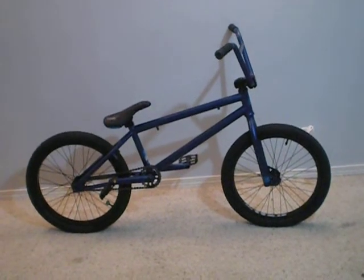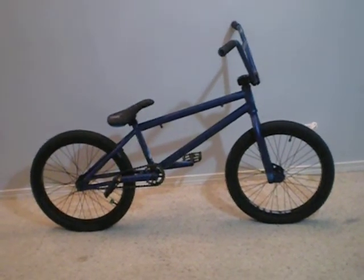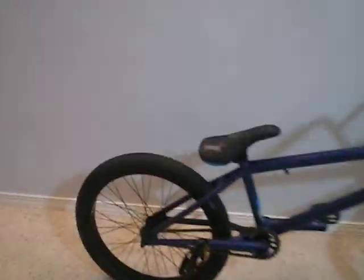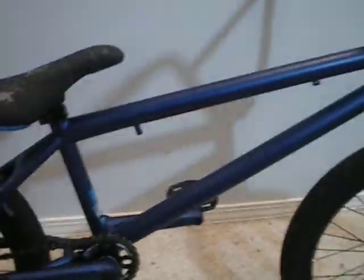This is the Kink Gap 2011 bike and I got it off DansComp. That's a Kink Pivotal seat, Kink frame, 21 inch top tube.